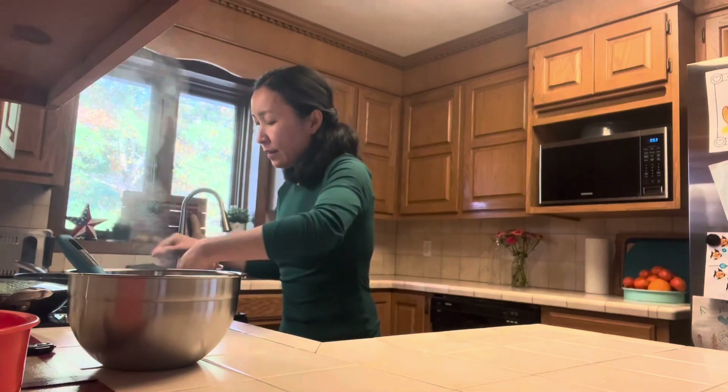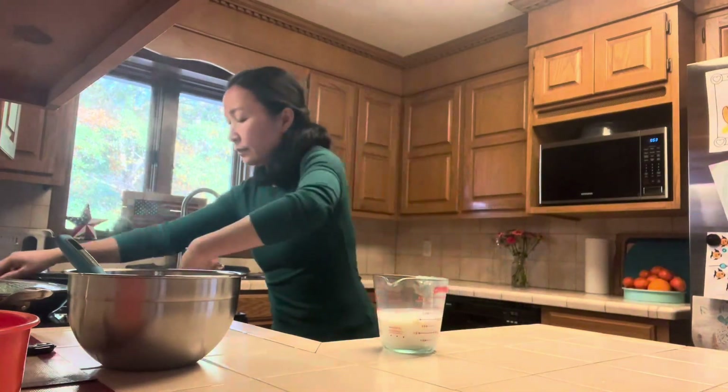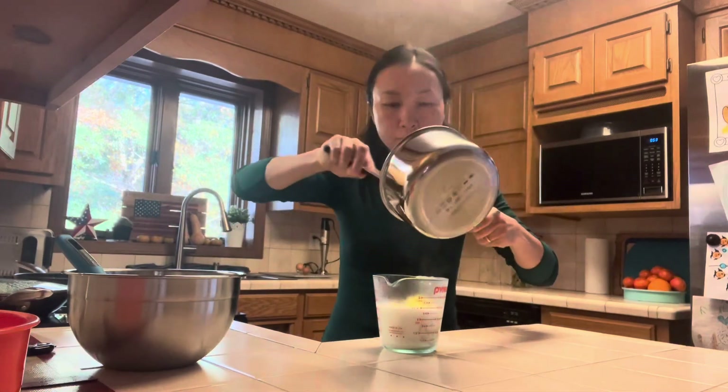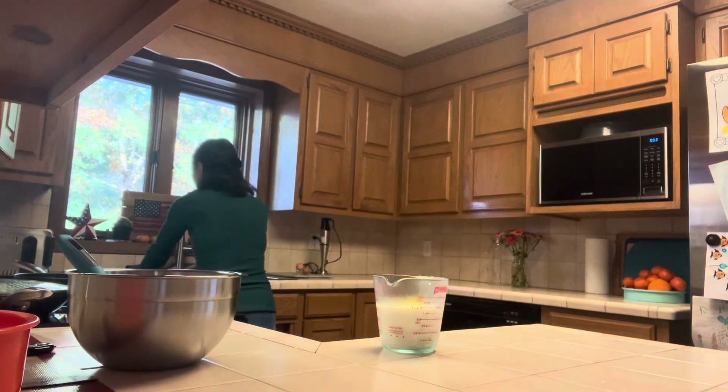It's been five minutes and the squash is soft. I will get the milk and blend it. After it's blended, I will add two eggs and blend the whole thing together.